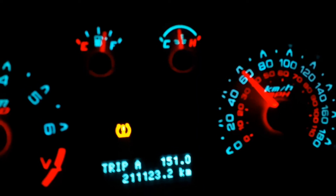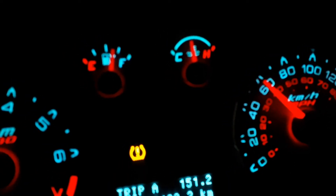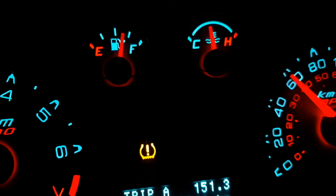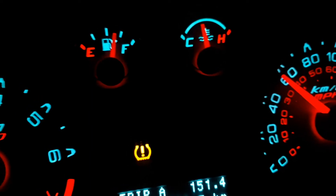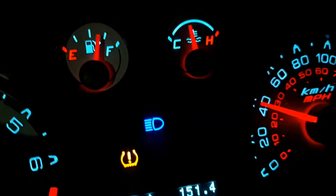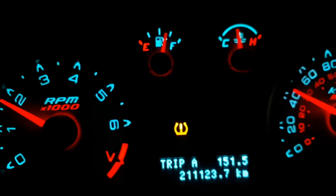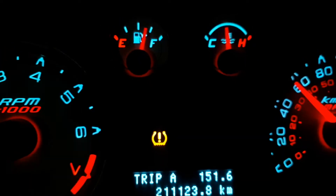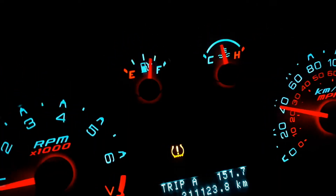I'm neutral-throttling down the hill. Going to be hitting the highway in about a minute or less. No significant change there.